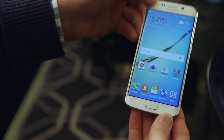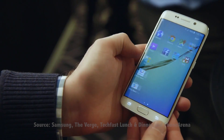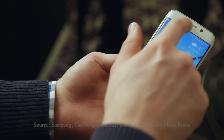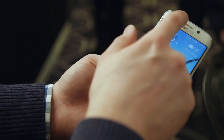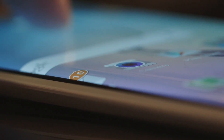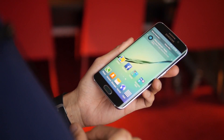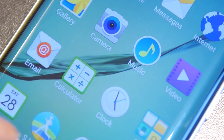Cả S6 và S6 Edge đều trang bị màn hình 5.1 inch 2K độ phân giải 2560x1440 với mật độ điểm ảnh PPI cực khủng lên tới 577. Ngoài độ sắc nét tuyệt đối, công nghệ Super AMOLED mới cho màn hình của S6 độ sáng rất cao — những vấn đề liên quan tới hiển thị ngoài nắng cũng sẽ không còn nữa. Màn hình cong của S6 Edge lần này không còn là phần tách biệt như trên Note Edge, mà đơn giản chỉ là màn hình cong bọc kính Gorilla Glass 4 sang 2 cạnh, cho người dùng cảm giác vuốt qua lại mượt mà và dễ chịu hơn.